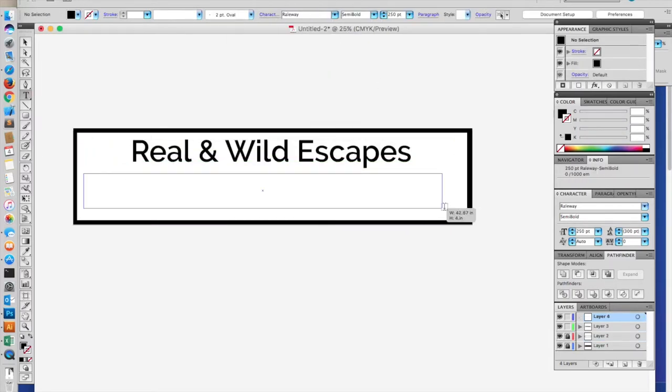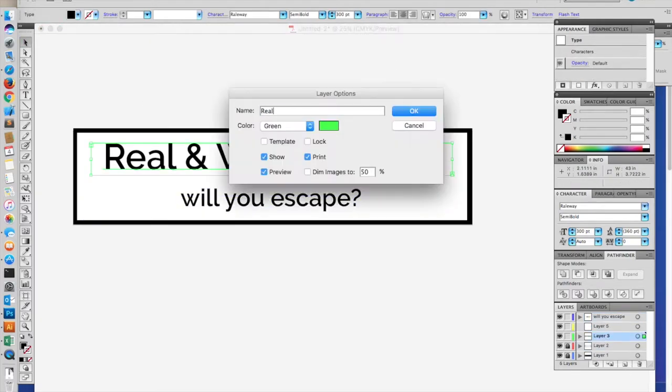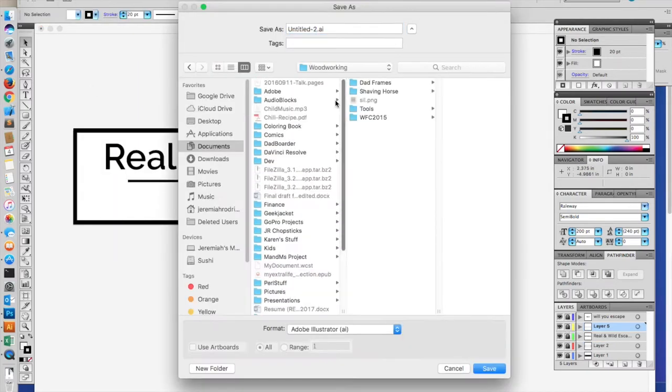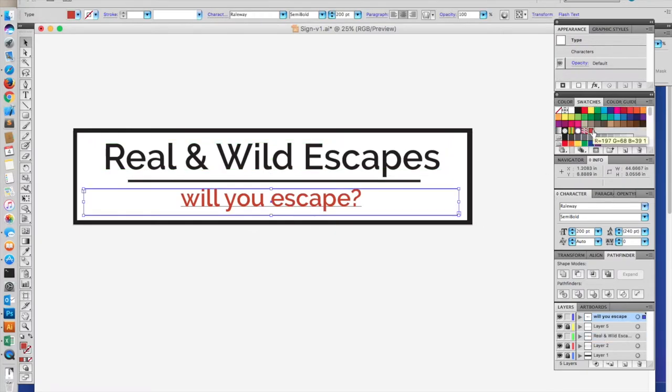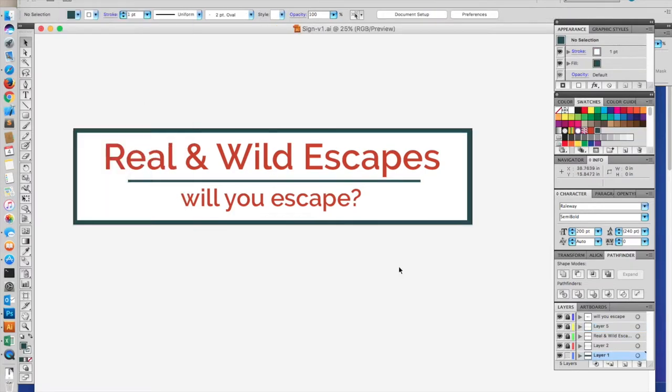I started with the dimensions she had and some design ideas based on some existing signage they already have, and began a sketch. She supplied the colors needed for the text and the other elements within the sign. So I spent a while moving things back and forth, adjusting sizes until I was happy with how it looked.